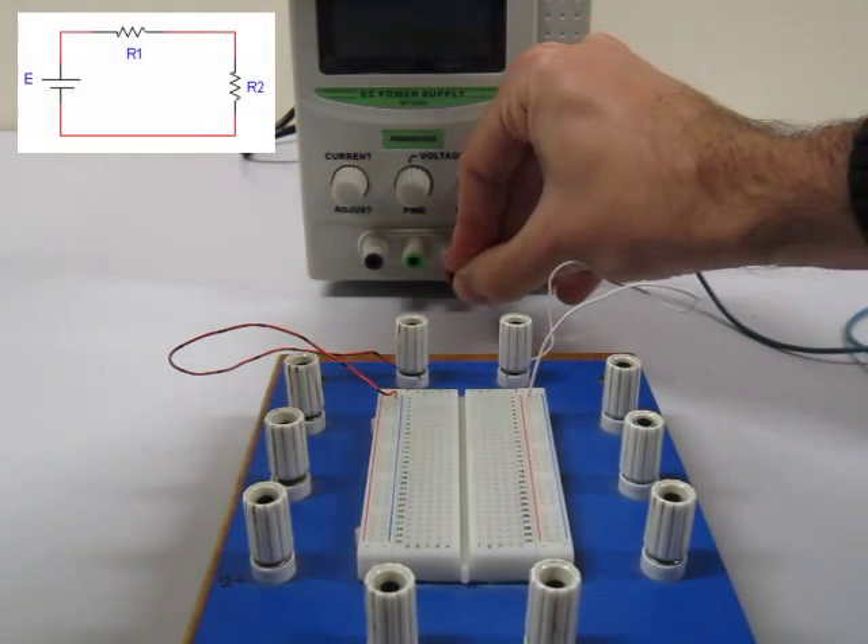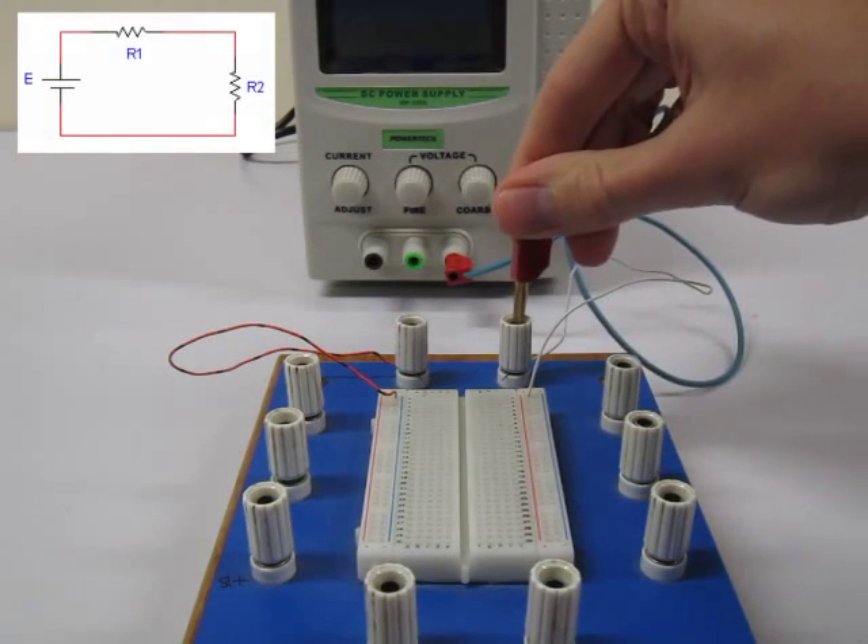We then get two cables and connect up the terminals of the power supply to the breadboard's banana terminals.